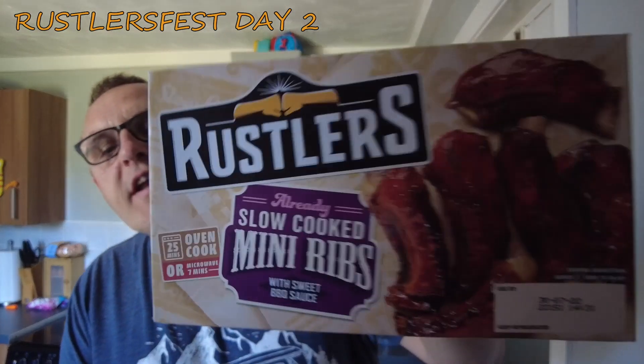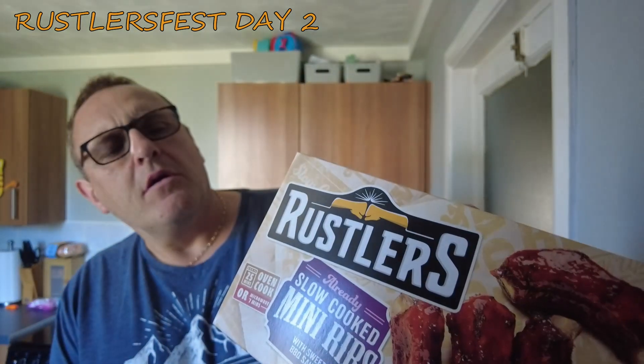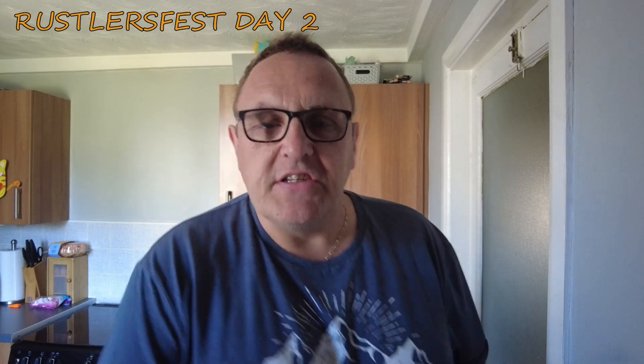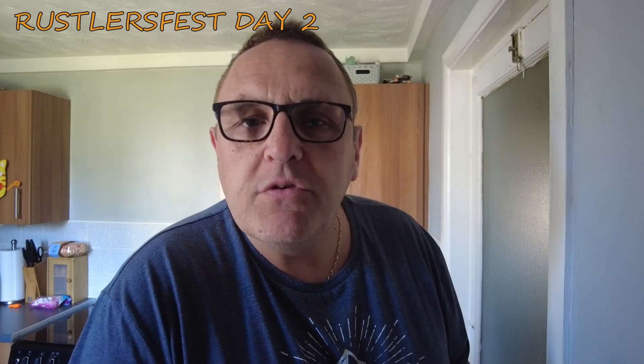Rustler's already slow cooked mini ribs with sweet barbecue sauce are today's guest artists at Rustler's Fest. They've been in the oven, they've been cooking, and the crowd have gone wild. Let's have a look at how they performed.